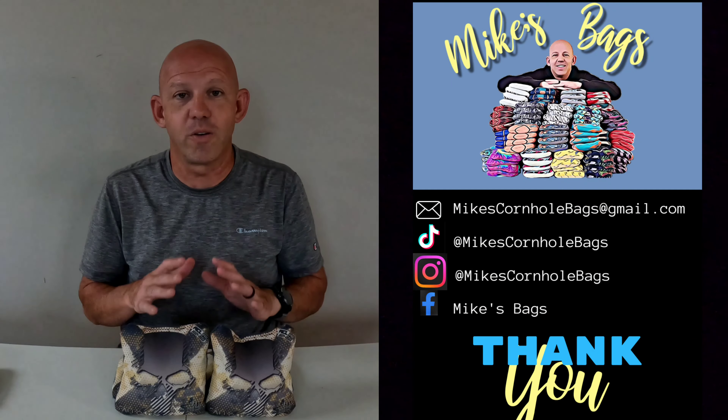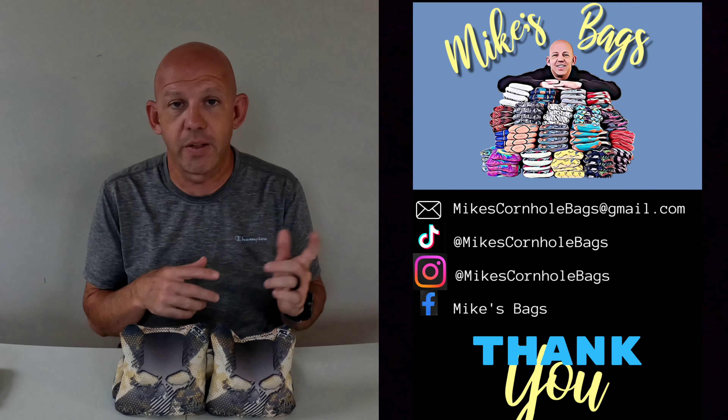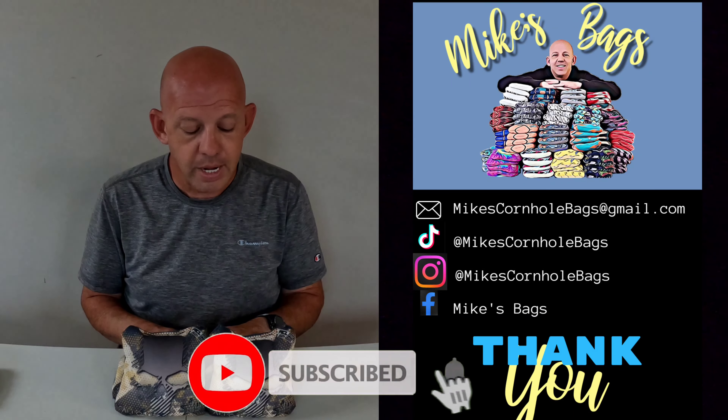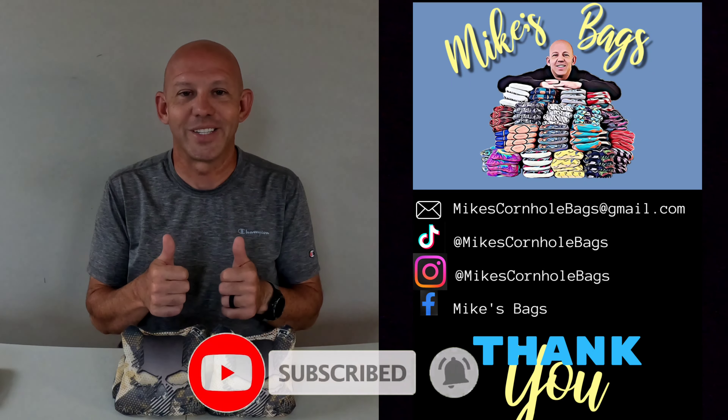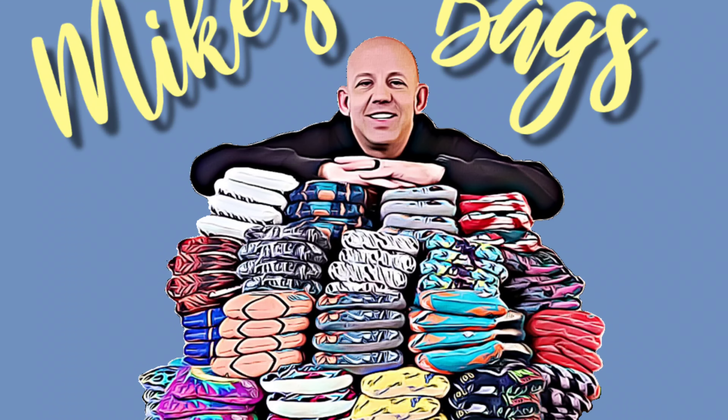Thank you guys so much for watching. Thank you for your support. Any questions, drop them down in the comments below or shoot me a message on social media or email — however you want to reach out to me. Again, thank you guys for watching.